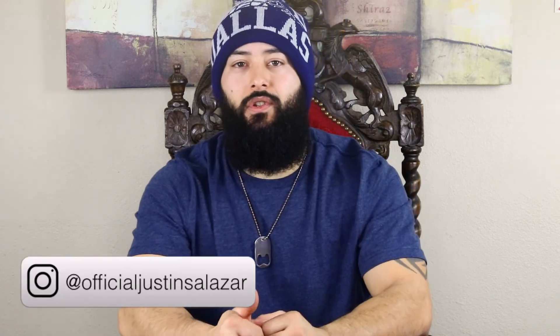Make sure and drop a comment. Let me know what companies you'd like me to review next, or if you have any beard questions you'd like answered, let me know so I can make a video about it. Make sure to hit the subscribe button, and until next time — peace.